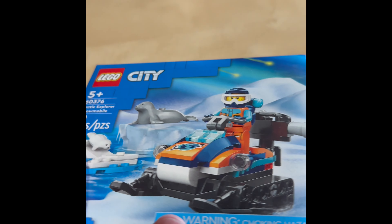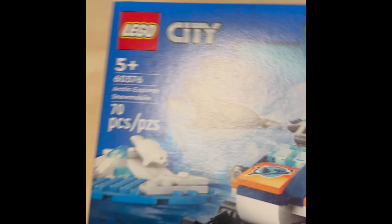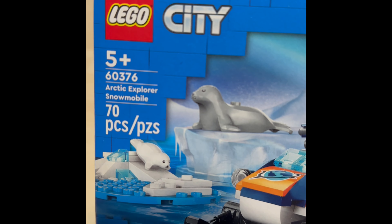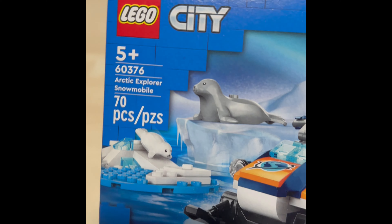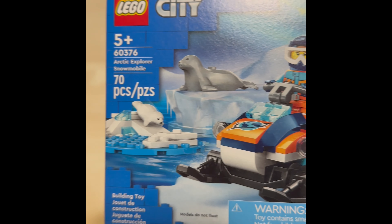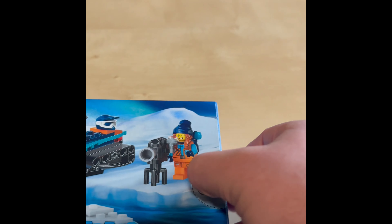Hello there my Lego friends! Today a small set — we start in Arctic City. Lego Arctic City sets, and today we have set number 60376, Arctic Explorer Snowmobile, 70 pieces, one minifigure, and two sea lions.